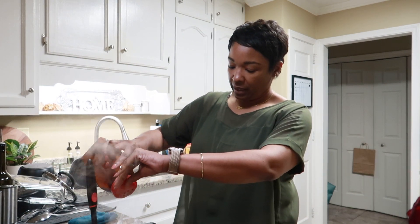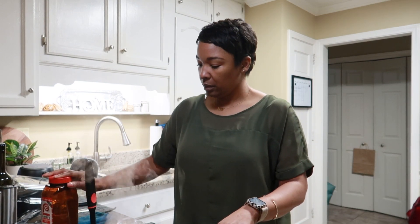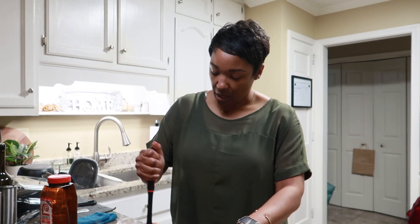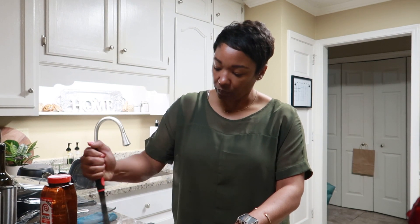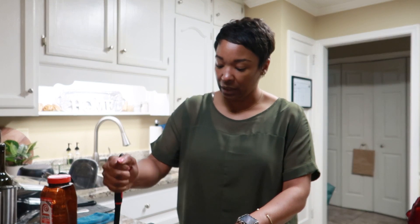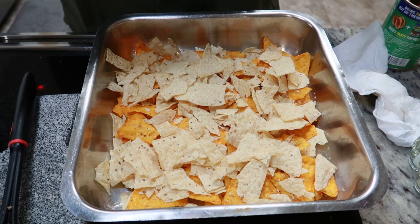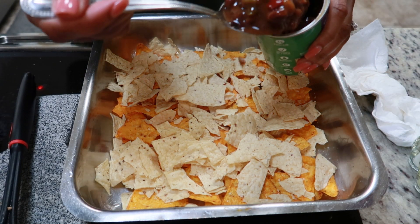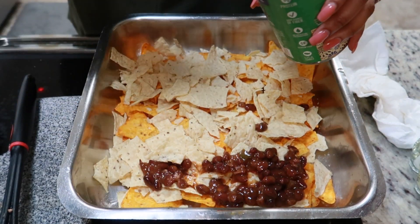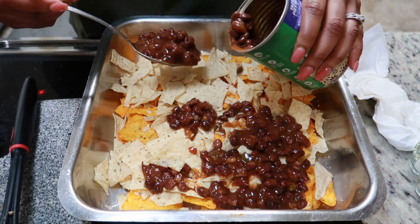The kids are eating there — TJ's downstairs playing the game with Josh and Jaylen. So what I've done is just crunched up both chips. I'm gonna layer it — add some beans. There's no right or wrong way.